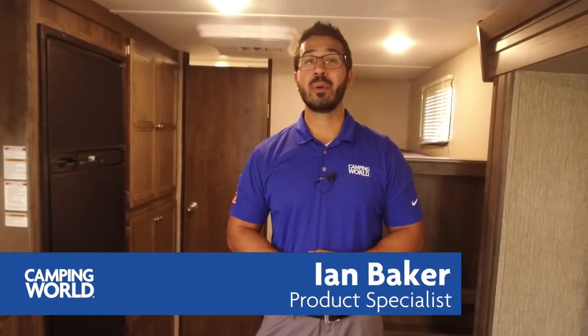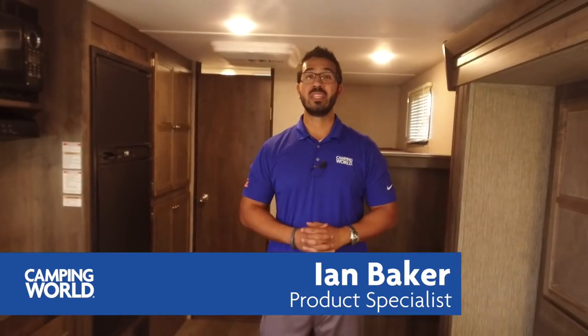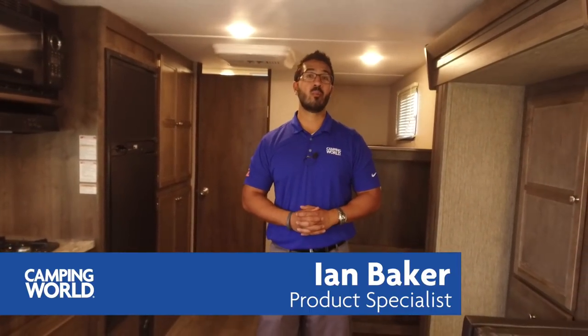Hi folks, I'm Ian Baker with Camping World and today we're going to go over the 2018 Coleman 2155BH. This is a nice floor plan, it's lightweight because it's part of the Light LX series. If you like the Coleman brand but you're looking for something with fiberglass sides, this is one you want to pay attention to. We have a nice aluminum frame, fiberglass sides, a lot of versatility, great storage and space packed into a small coach, and it's lightweight at just over 4,500 pounds.